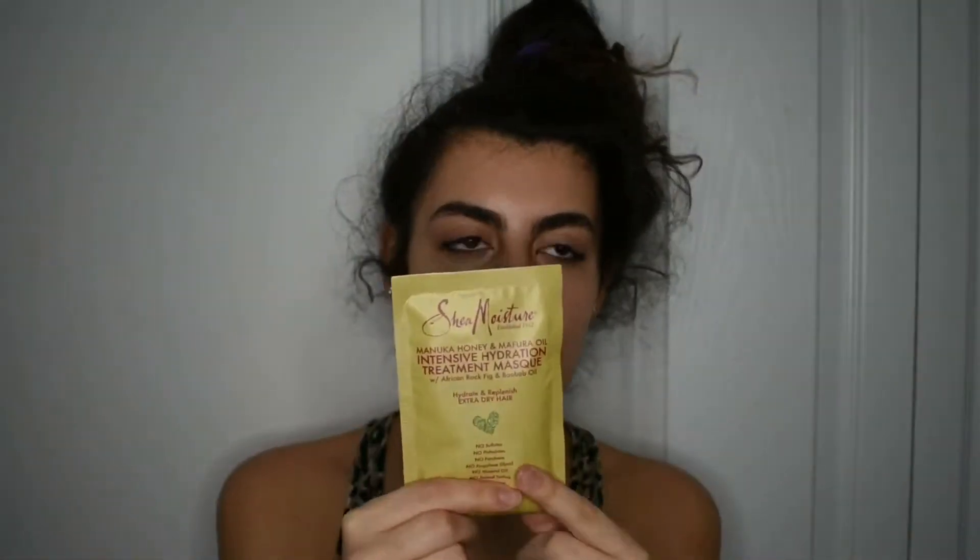The hair mask I'm using today is the Shea Moisture Manuka Honey and Murfura Oil — I think that's how you say it — Intense Hydration Treatment Mask. I'm really excited about this one. I heard, I don't remember her name, I think it's Dana Marie and India, talk about this and say they liked it, so I was like, all right, let me put it on my curls.